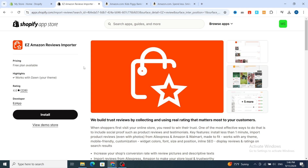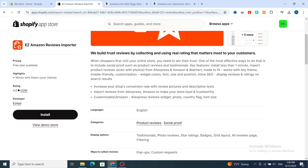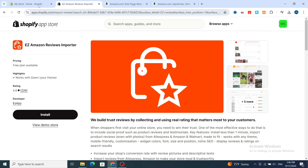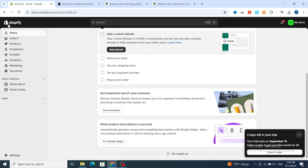Easy Amazon Reviews Importer is the most popular application on Shopify to import reviews from Amazon, AliExpress, and also Walmart to your Shopify store. Make sure to finish this video until the end to be able to import easily any product reviews from Amazon to your Shopify store.